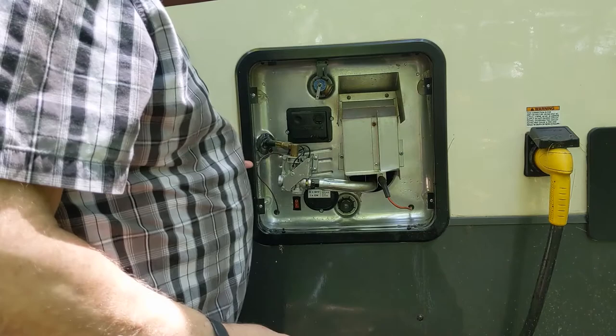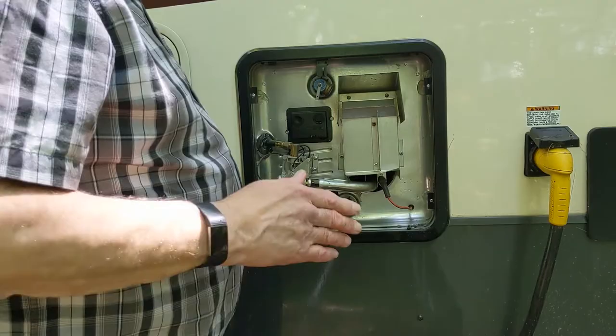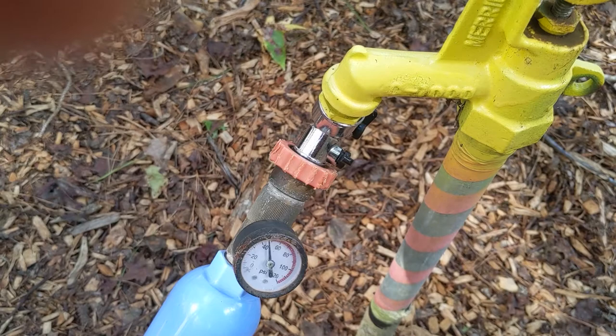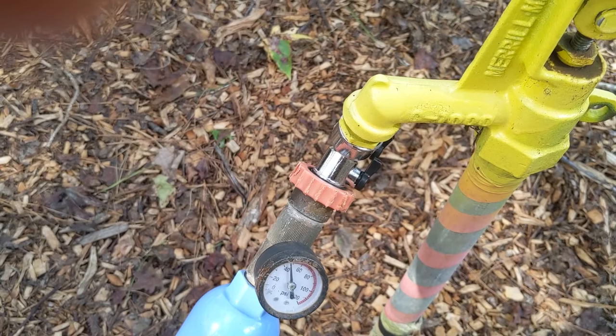We're going to close our valve and turn the water back on to the camper. Right now I do not have that on, but let's get that on and see if we can get this job finished up. The same as turning it off — now we want to turn it back on. We'll go back to the valve, turn it on, and we are good to go.